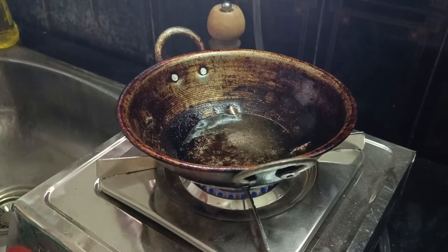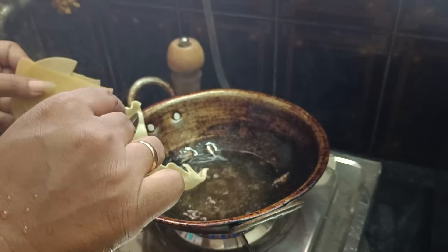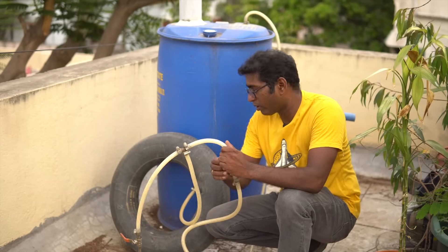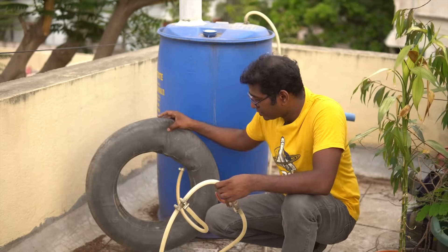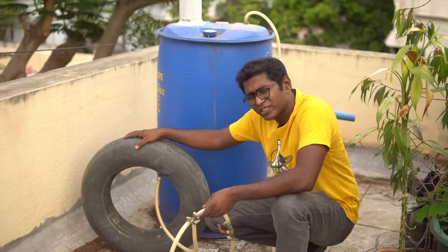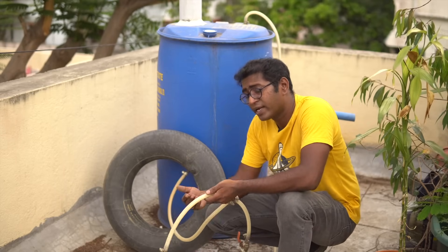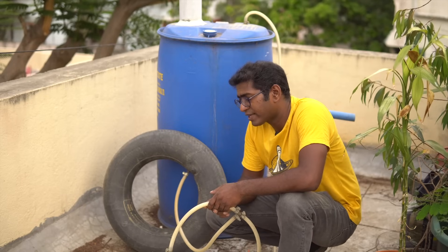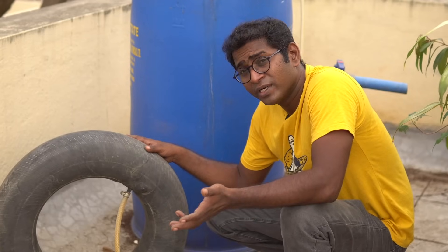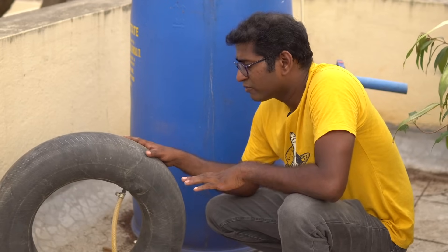I waited a couple more days for the reservoir to fill up, and my wife tried it out for the first time. Each time I lit the stove, I closed the valve leading to the main digester — if a backfire occurred, it would only reach the reservoir. However, there was always a possibility of an accident, so a flashback arrestor is needed to prevent the flame from traveling back. I failed to add one but will do so in the future. A fully filled tube sustained the stove for only about five minutes.